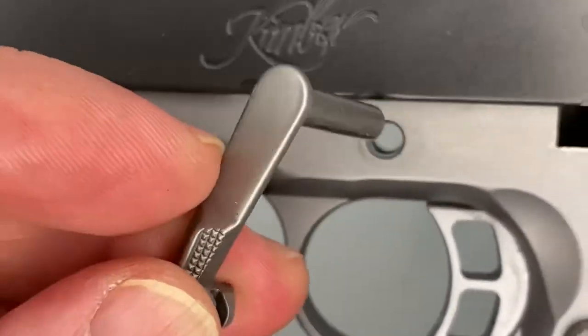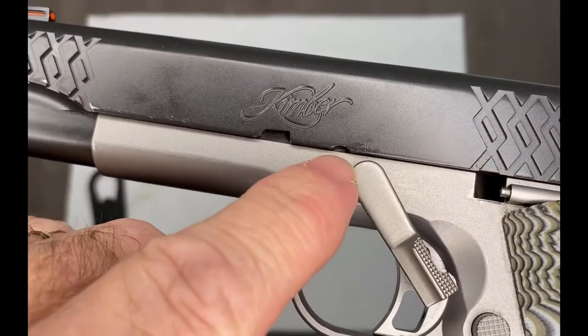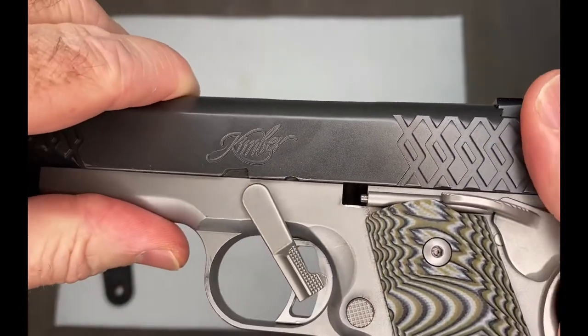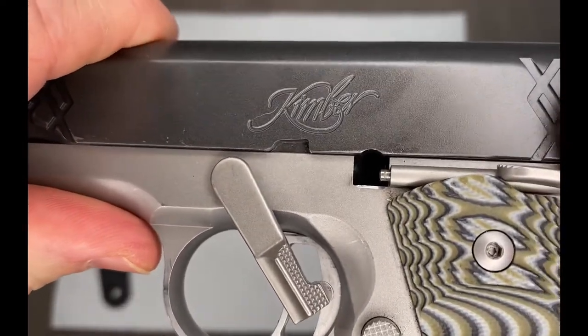Take the pin and drop it through. Line up this notch right in the middle of this square hole, just like that.